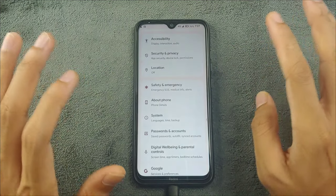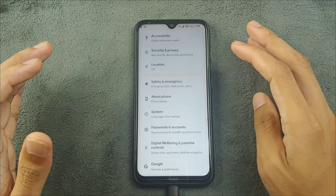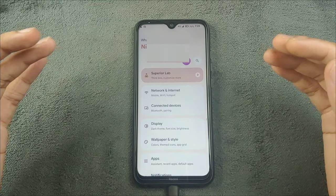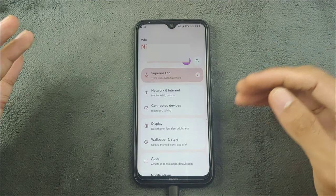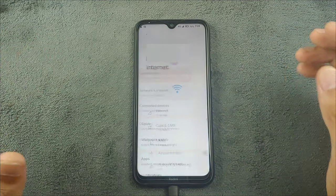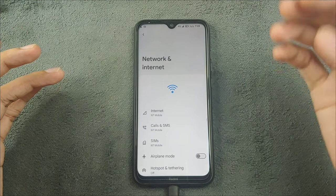This ROM actually looks pretty good and it comes with all the features you find in other ROMs, plus a few extra features. I really like the way the settings panel looks and you can also tweak the settings.